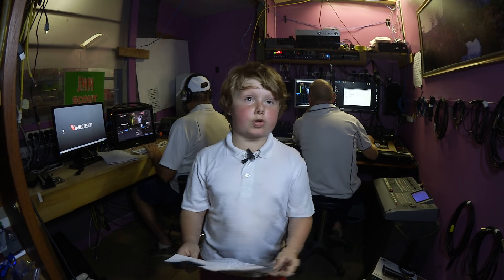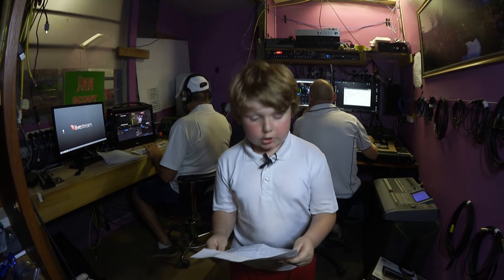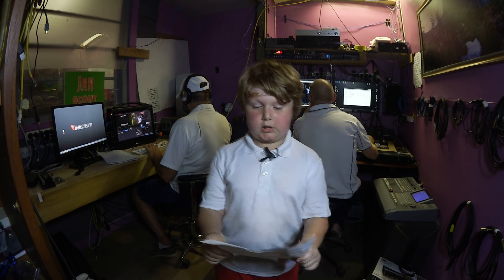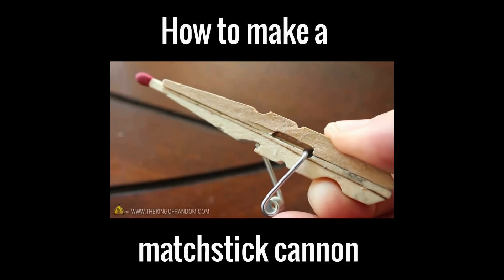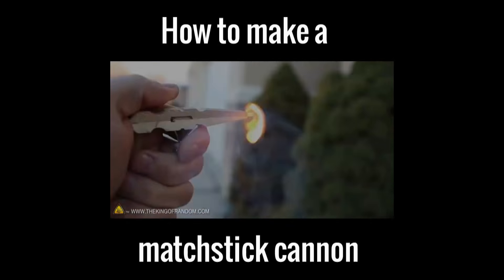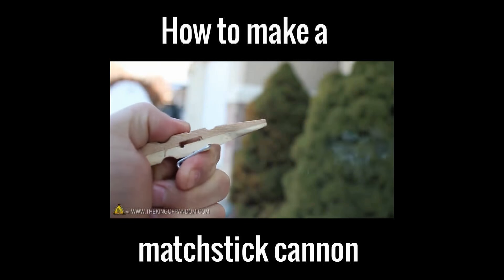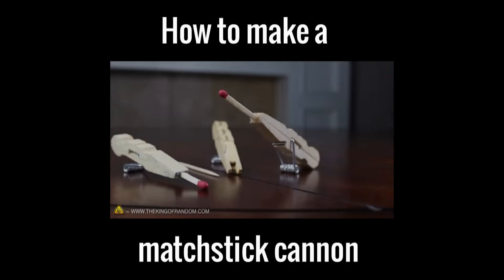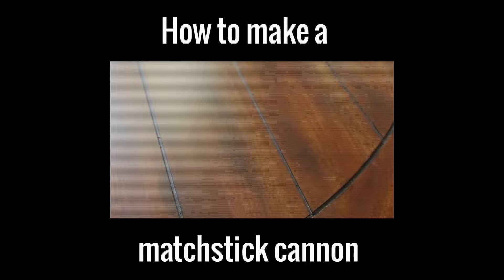All you need is wooden clothes pegs, a sharp model knife, and a box of matches or toothpicks. This little pocket pistol will shoot a matchstick with power, blast toothpicks into fruit, and lob fiery darts over 20 feet away. In this project we're turning your boring old clothespins into a powerful arsenal of desktop weaponry.